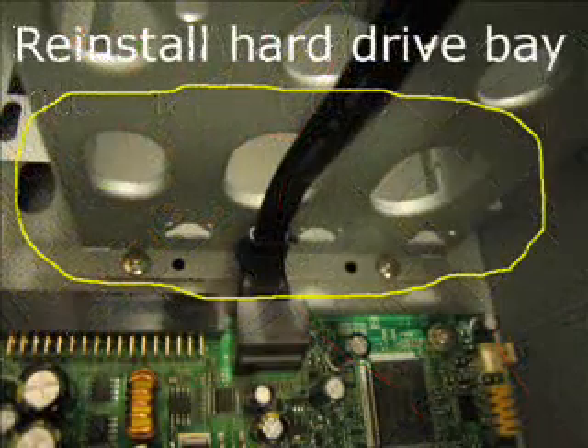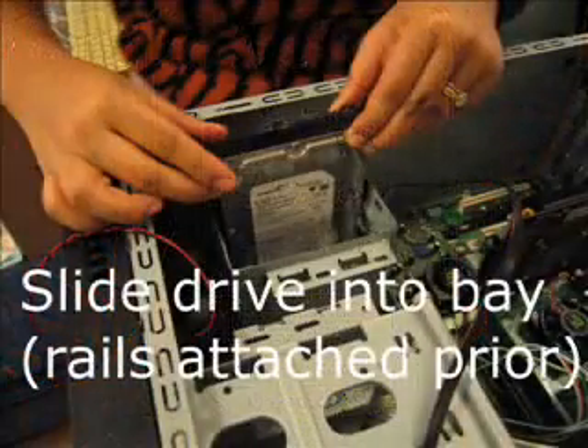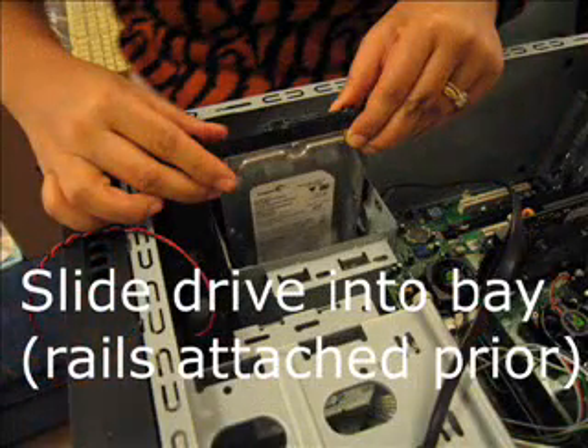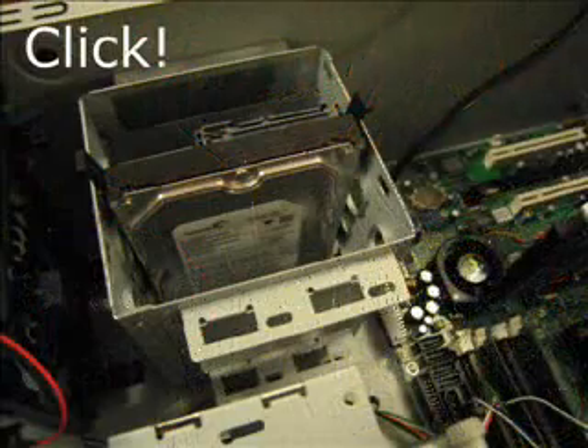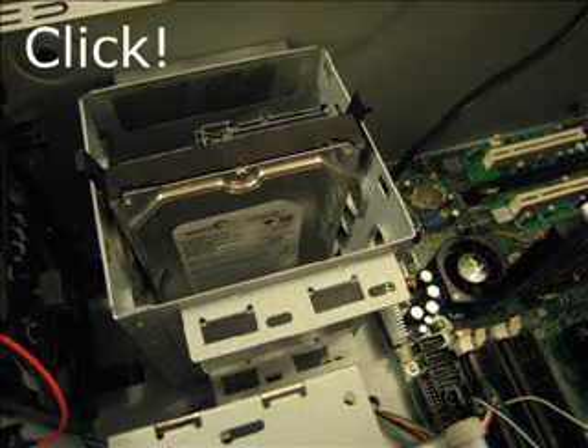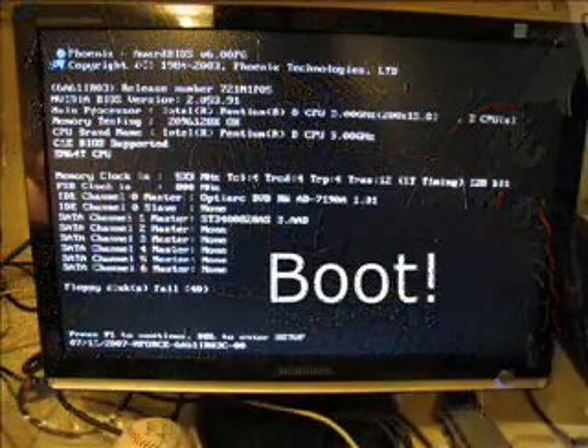We had to reinstall the hard drive bay. Here's the hard drive — a Seagate 400 gigabytes. Slide that in. Again, tool-less case — click. Install the SATA and power cables for the hard drive.